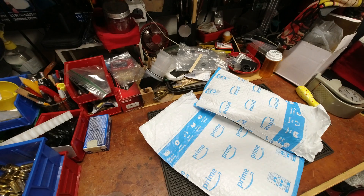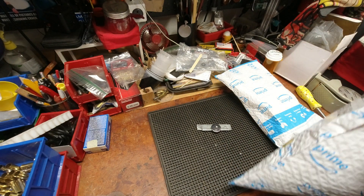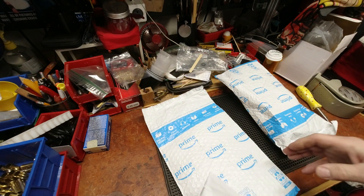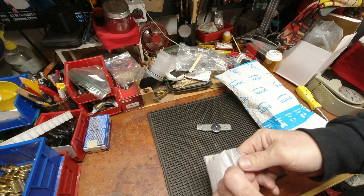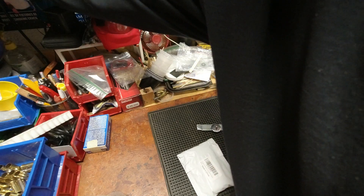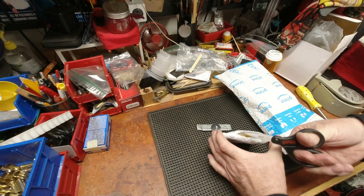Good evening YouTubers, reloading bench back once again — but we are not doing reloading, we are doing more unboxing of holiday lathing stuff. Machine, machine, machine. Things have been ordered over time, coming from other parts of the world, so I'm just making the bids as the stuff shows up. Let me grab a pair of scissors. I know what these are.